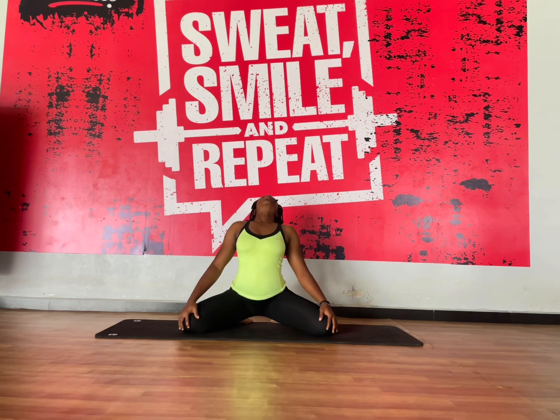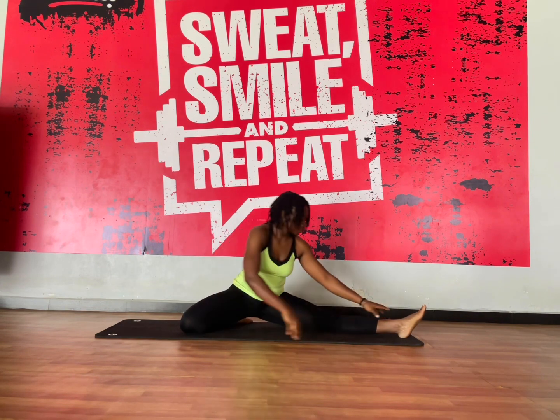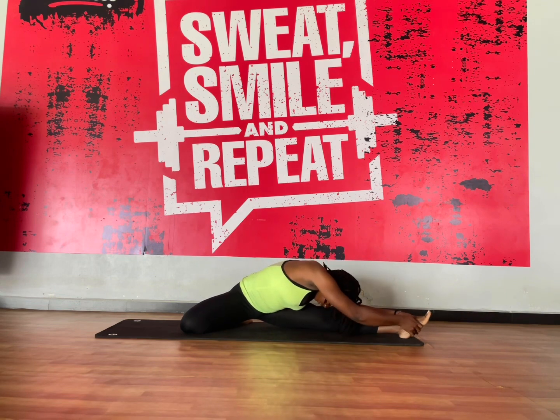We're going to start off with this breathing and hip open stretch sitting in this half frog pose. It's very important to breathe, and we're going to go into this seated lunge where one leg is still in frog position and the other leg is extended forward.